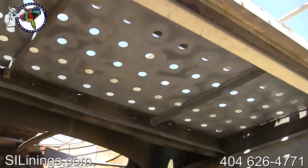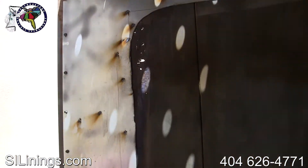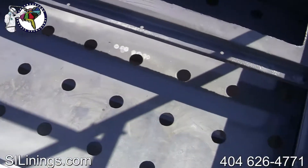Sheet metal is screwed and welded into the tower to repair any holes. We use a two-step priming system that provides an incredible bond between the lining and the metal.